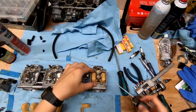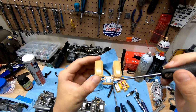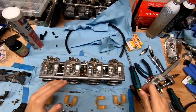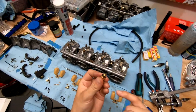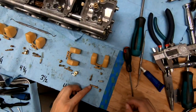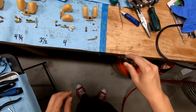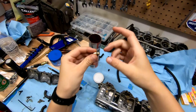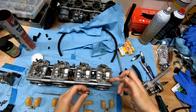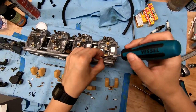You can adjust the float height by bending the little metal tang — bend it up so it sits lower, or push it down so it sits higher. I'm going to put a little grease on these needle seats. Remember to put the little screw in to keep the seat in place. To check the height, turn the carburetor on its side to the point where the needle is just seated — you don't want it any lower than that.